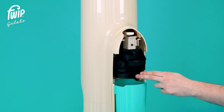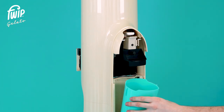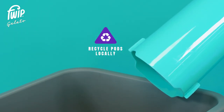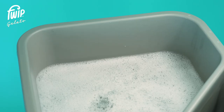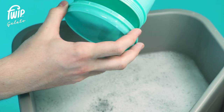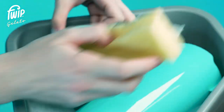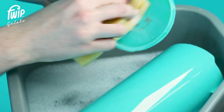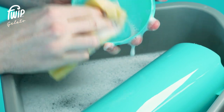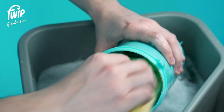Slightly open the front drawer — this will allow easier access to the bin shoot tube. Remove the bin shoot tube from the machine and empty the used pods into a bin. The pods are 100% recyclable and can be recycled locally. Unscrew the bin shoot tube end cap. Using warm soapy water, thoroughly clean the end cap, removing any product residue with a soft cloth. Clean thoroughly inside the bin shoot tube.